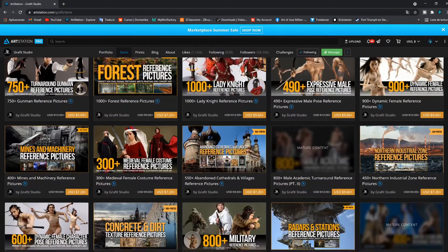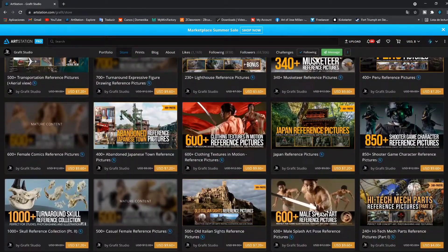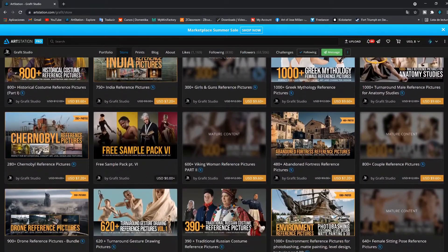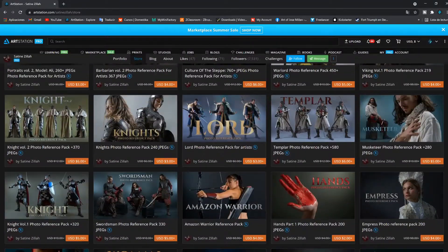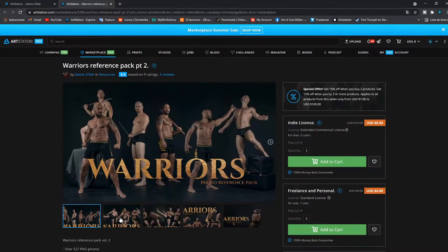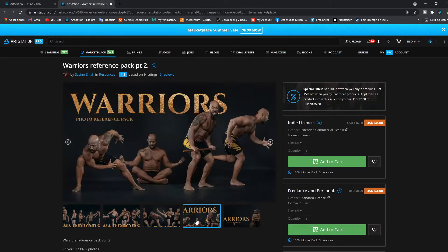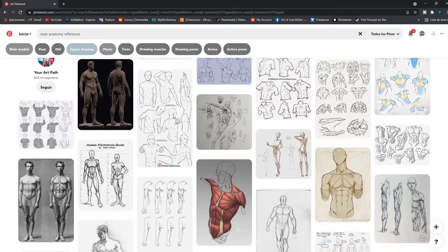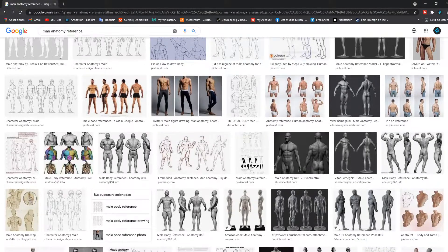Reference helps you find inspiration and also provides you with the opportunity to progressively improve your artworks. ArtStation is one of my favorite sources of inspiration, not only because you can find spectacular artworks by very talented artists, but you can also find pose packs with anatomical reference that will help you understand the human body. Obviously, Pinterest and Google also help a lot to find the reference you need.